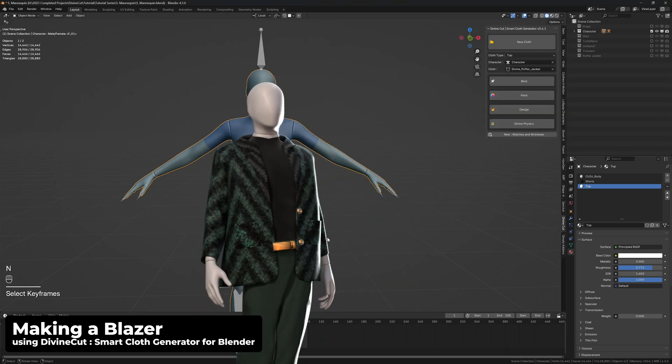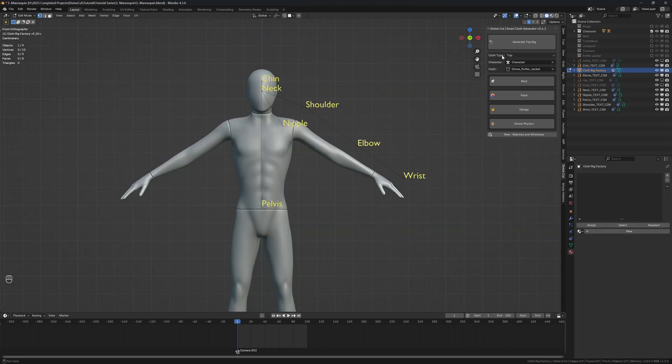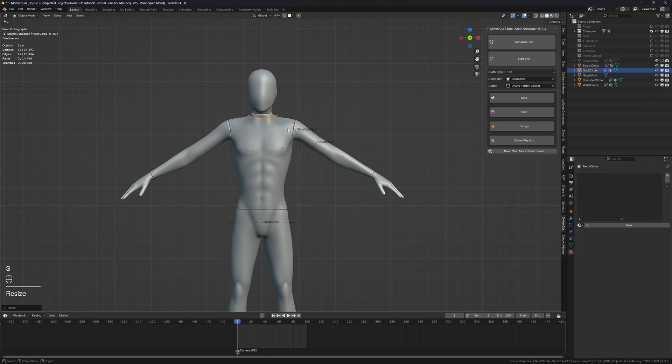We're going to be making a blazer, and it's extremely simple. We create a top — select the character, set the cloth type to top, and position the points: the neck, chin, nipple, pelvis, shoulder, elbow, and wrists. Then click on Generate Top Rig.